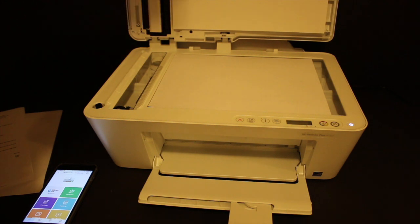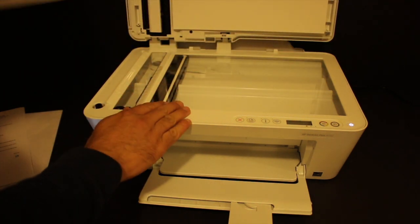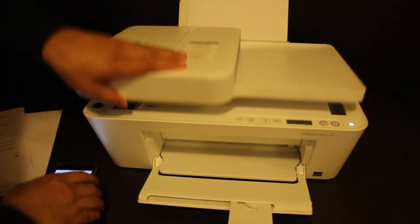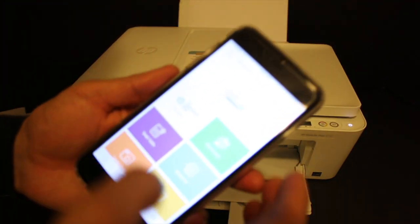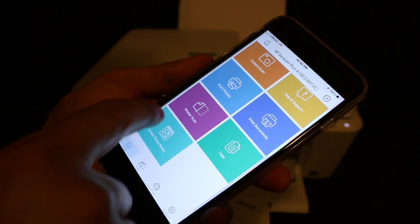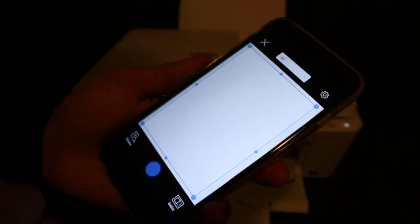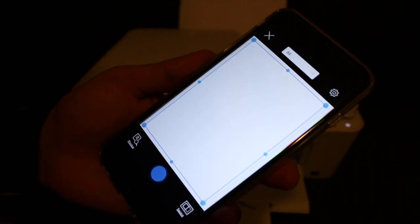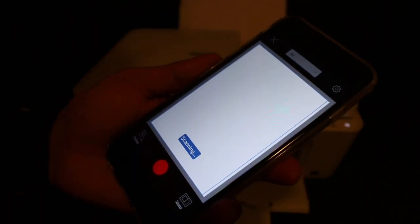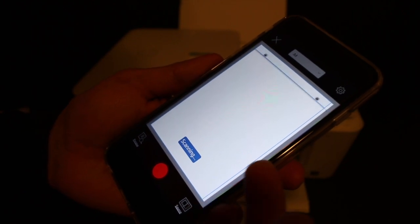Open the top scanner and place the page you want to scan facing downwards, then close the lid. Go to the HP Smart app, click on Printer Scan, and you will see the scan screen. Click the blue icon and wait for the printer to scan and transfer the image.